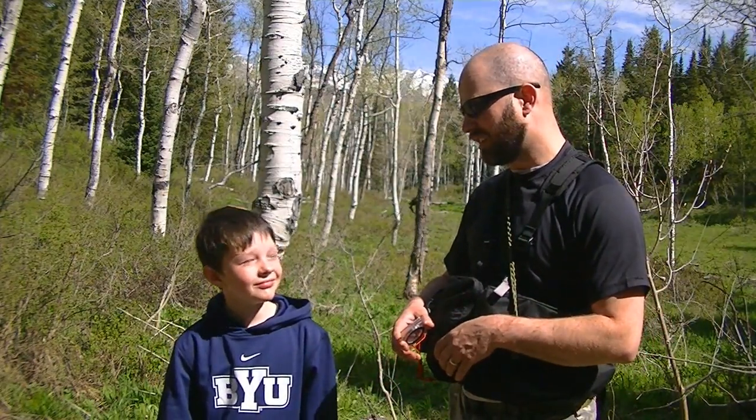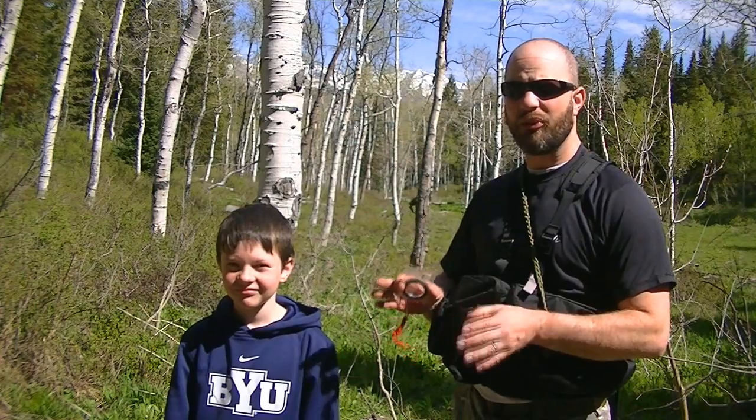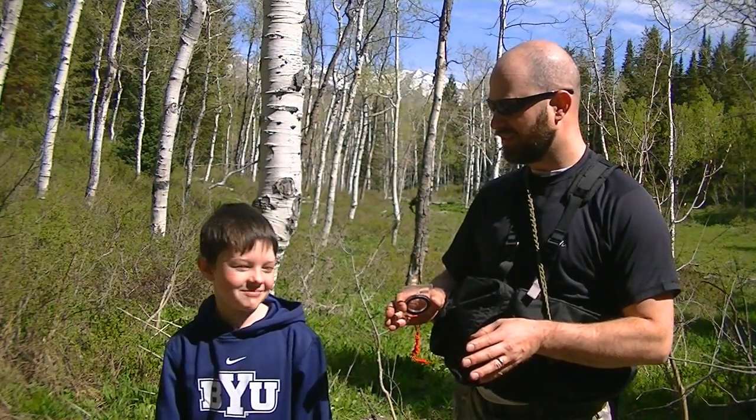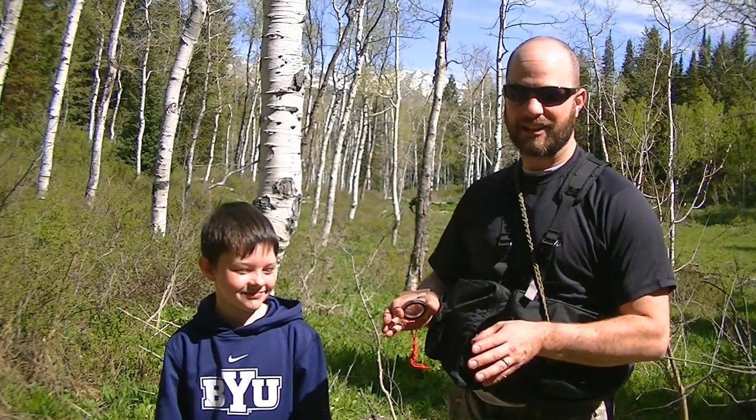We're going to play a little game here, me and Trout. Here's the scenario — a very, very serious scenario. Life threatening. And what is that? I've lost my hat.